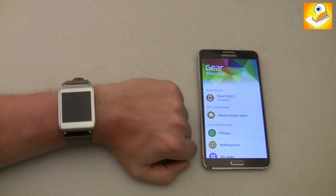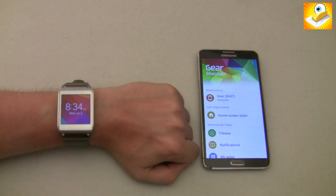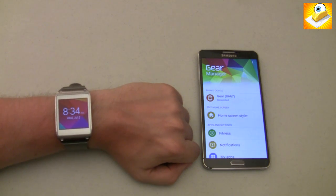Hey everybody, this is Cameron with the CButters channel, and today we're going to be taking a look at the original Samsung Galaxy Gear running the new Tizen operating system.